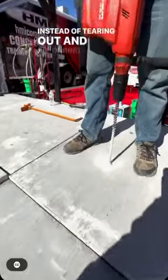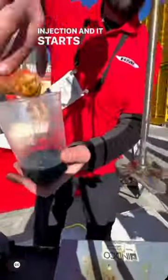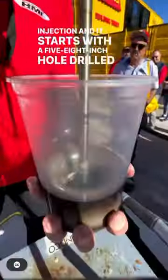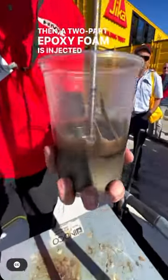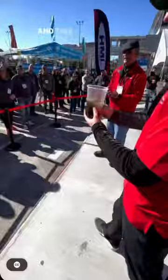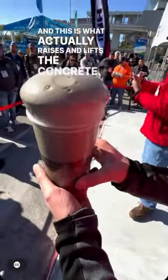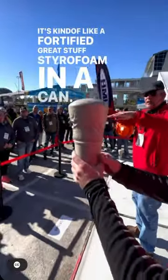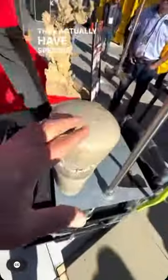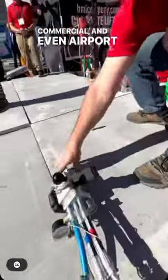Instead of tearing out and re-pouring sunken or settled concrete, there's a process that can repair it called foam injection. It starts with a 5-8 inch hole drilled through the concrete, then a two-part epoxy foam is injected through the concrete, and this is what actually raises and lifts it. It's kind of like a fortified Great Stuff Styrofoam in a can. They have specific formulas for residential, commercial, and even airport applications.